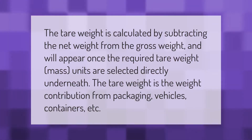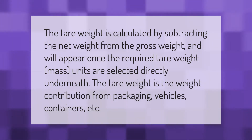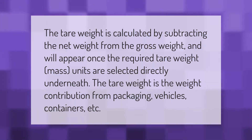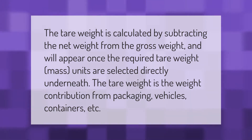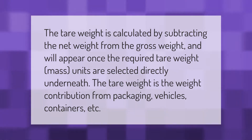The tare weight is calculated by subtracting the net weight from the gross weight, and will appear once the required tare weight mass units are selected directly underneath. The tare weight is the weight contribution from packaging, vehicles, containers, etc.